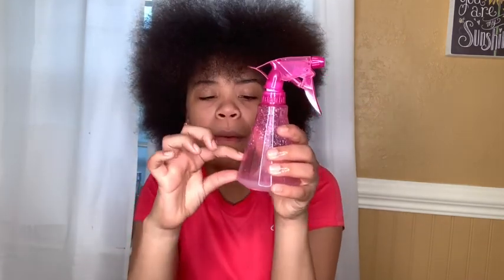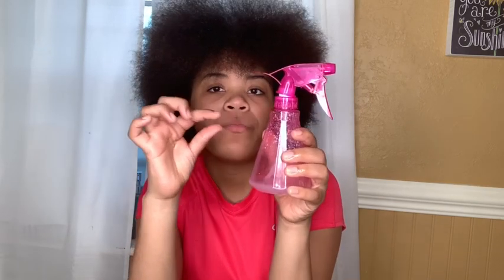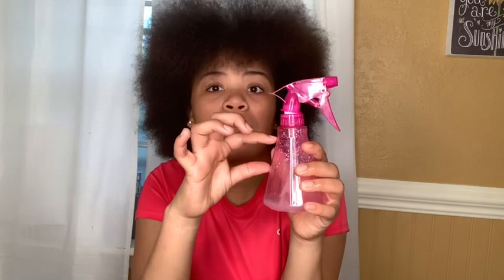Then the next day you come back, drain the rice out, and use the water. Pour the rice water into your spray bottle — about this much. Then add your essential oil, fill the rest with water, and shake it all up. Dilute it. Then just spray it all over your hair.